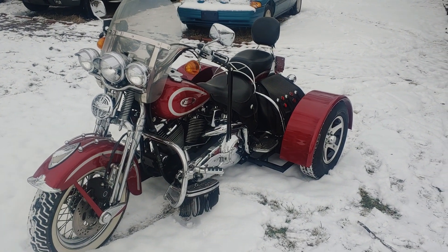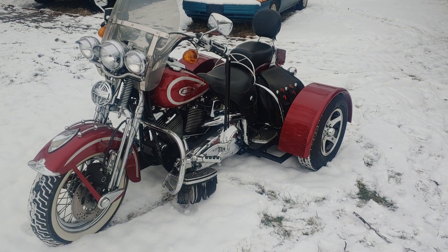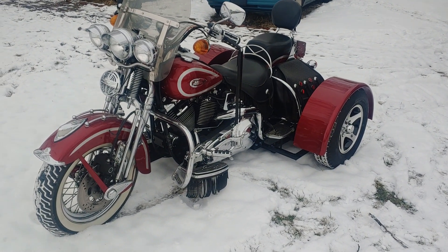This is David Moss with BIC Trikes. Today we're going to show off a 1999 Harley Davidson Softail Springer with the beautiful Springer front end. We've done several of these — the blue one was the last one I recorded.